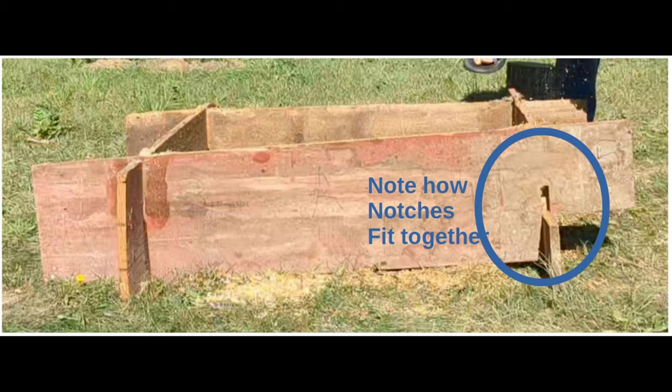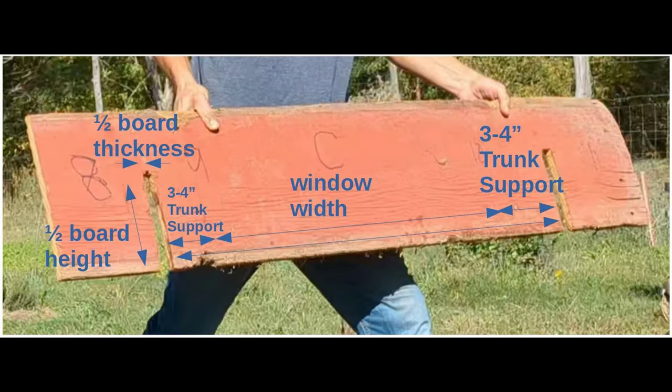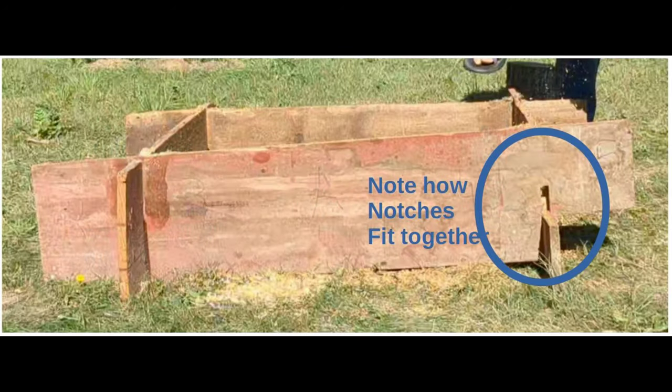First, grab some old boards. Mine are fairly tall and I notched them so that they fit together like puzzle pieces as you see here. The dimensions of the notches depend on the storm windows that you get, so you can see the dimensions listed here. The only tricky bit is how far apart the notches are — they're the width of the window plus a few inches on each side to support the tree trunks. I also used a chainsaw to cut all four of these at once. They don't need to be exact, and then assemble your boards into a square as seen here.